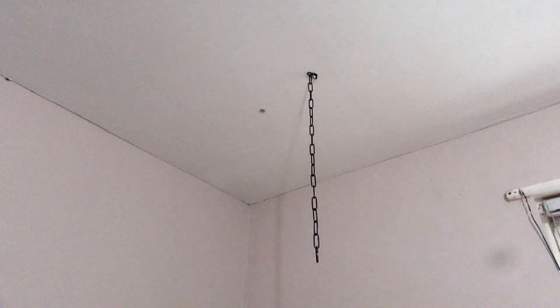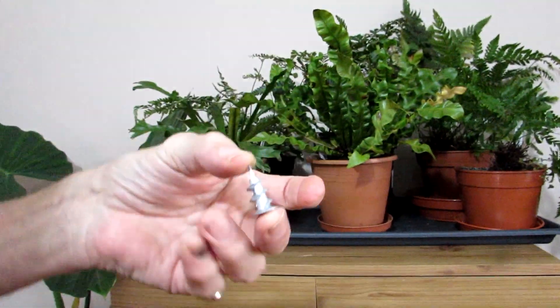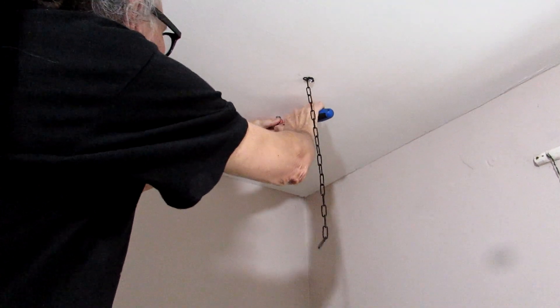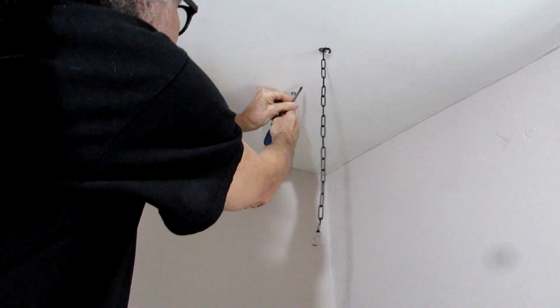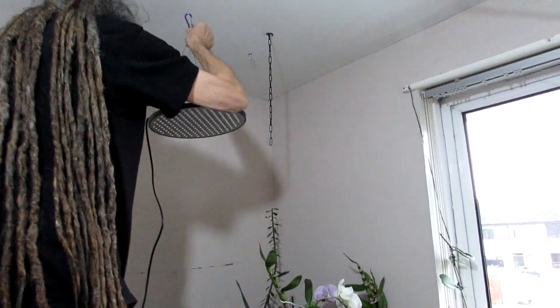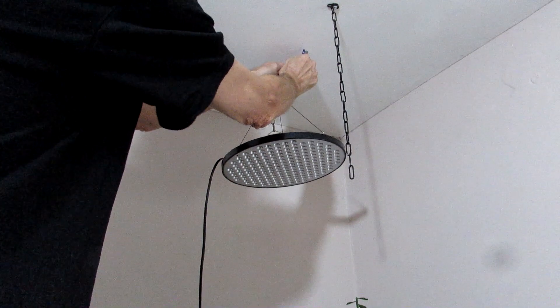Hans has fitted a special little bolt in there. This is where the grow light was originally, but we're going to be moving it across because we've got more plants on this side. It's special screws for plasterboards. Hans screwed that in there. We're going to show you when Hans does the other two — I'll show you how he does it. That's Hans putting in the little screw so we can hang the grow lights on. Now Hans is going to be attaching the grow light to the little hanging-down bolt that is attached.